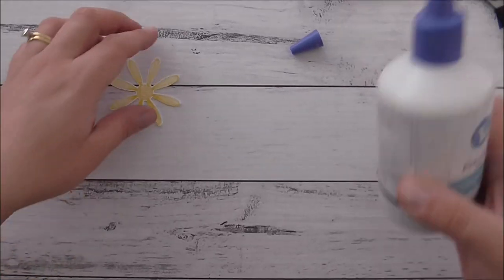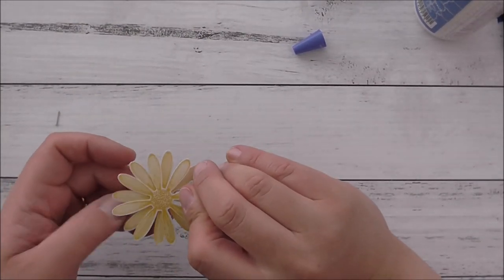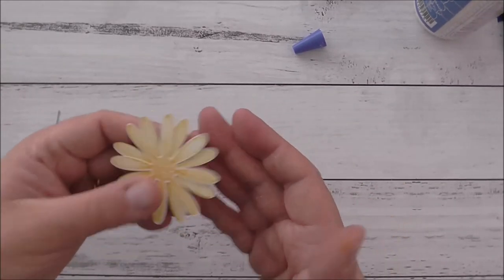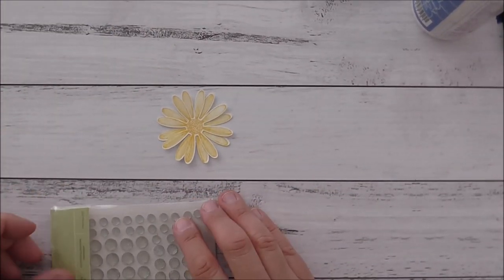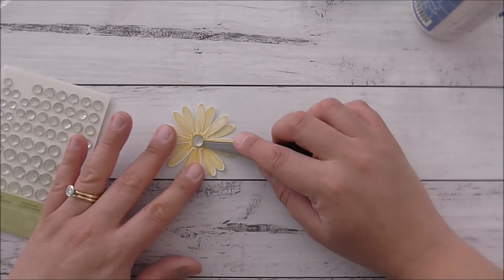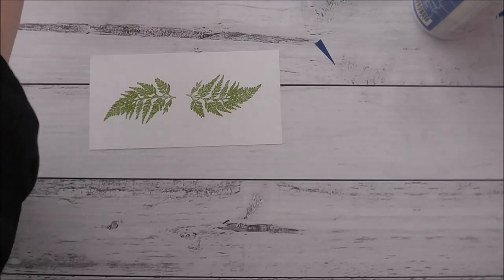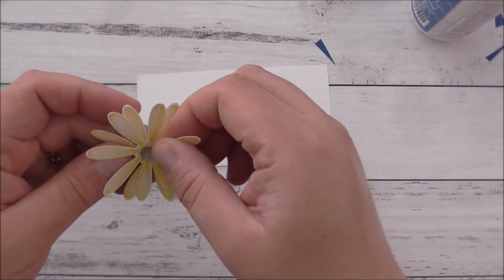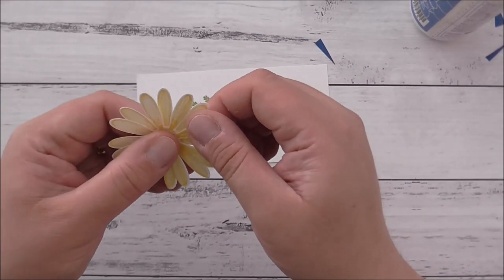I'll punch out both daisy shapes. Now I'll grab my glue and put one daisy down at the bottom, then place the second one over the top so the image is staggered, giving you a full-looking layered flower. Then I'll grab my clear faceted gems and pop the largest one right over the top of the flower — just beautiful. Luckily the glue is still wet so you have room to reposition if you make a mistake.